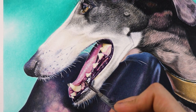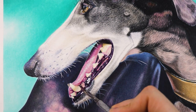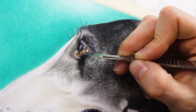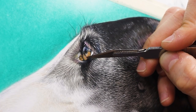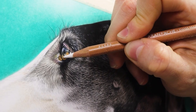Bear in mind to hold the knife at a 45-degree angle and use the side of the tip — in no case at 90 degrees. Because the eyes are the mirror of the soul, I always give them more attention when I make a drawing. Every little detail counts and the more contrast in it, the more realistic it will be. That's why I always use this trick when it comes to making this step.